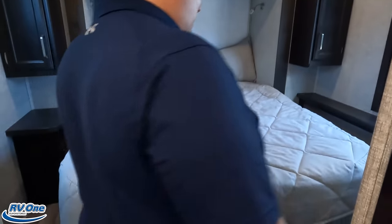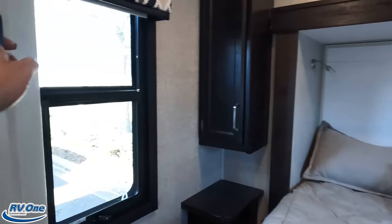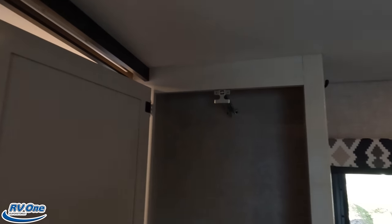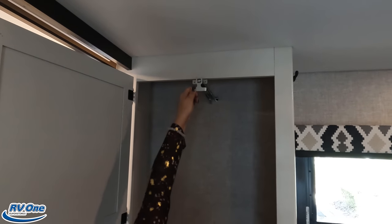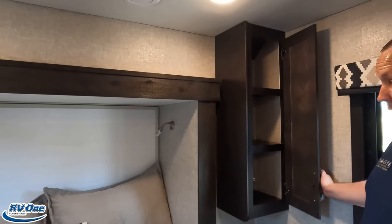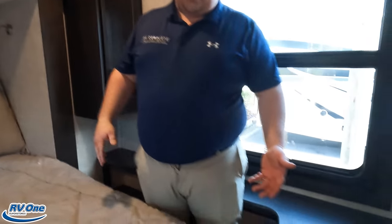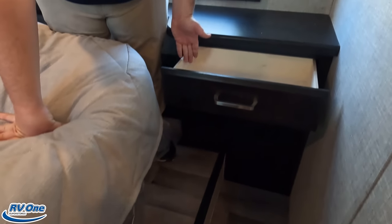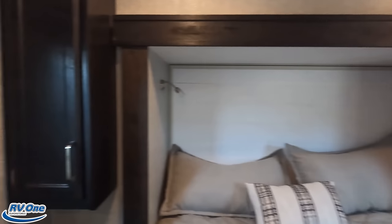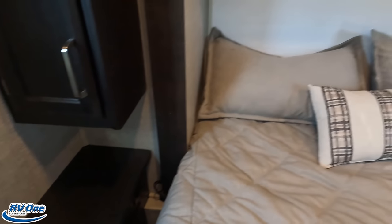Going into the master bedroom, we have that sliding door right there. We do have a north-south bed. There's a wardrobe here with hanging storage at the top and three drawers below, plus a shelving unit on the other side. I look a little taller because there's a nice step up. There's storage under the step accessible from outside. There's a little shelf in back, your TV up here, the second AC unit, another cabinet with shelves, and a nightstand with an electrical outlet.